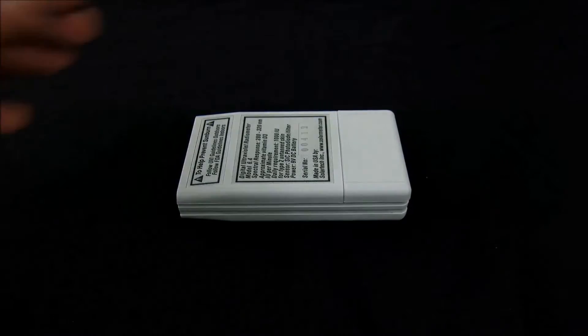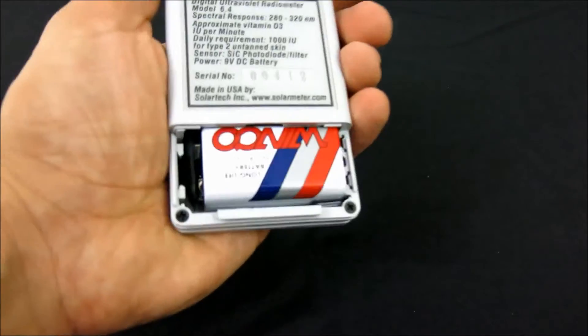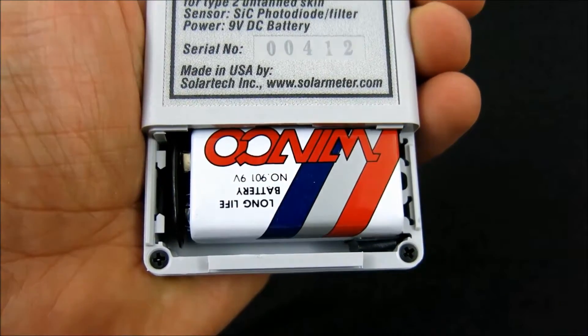The battery works down to 6.5 volts before requiring replacement, so it should last approximately two years under typical service load.